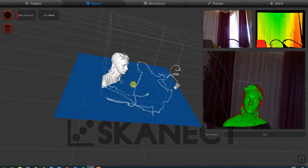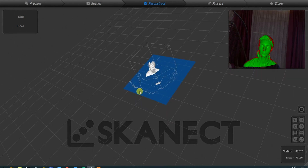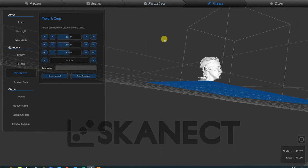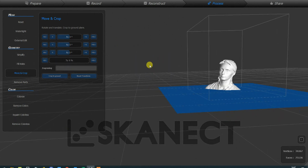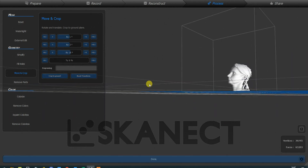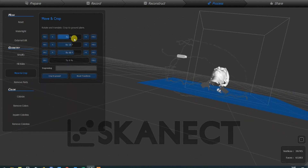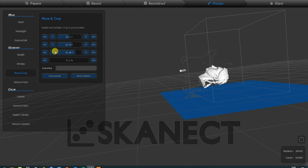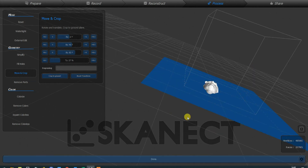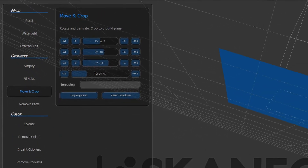After I finish the scanning process I can continue. First I have to check that the object is in the boundary box. Then the next very important step: I have to crop out everything I'm sure I don't need. I move the object so everything below the blue surface gets cut out. This is important because we don't want unwanted polygons in our object, since we are limited to 5,000 polygons in the free version. Importantly, don't use the fill-holes tool because it will add a lot of unwanted polygons.